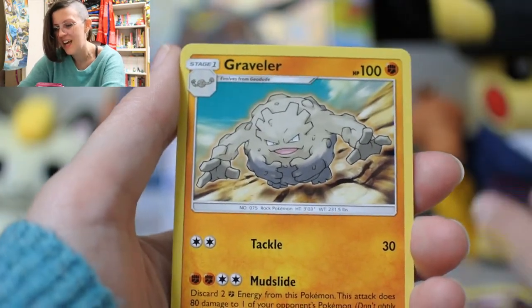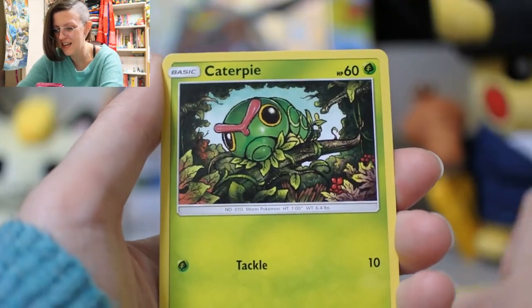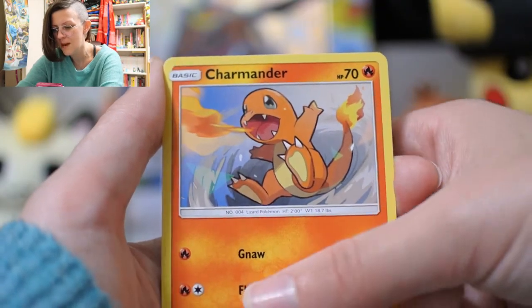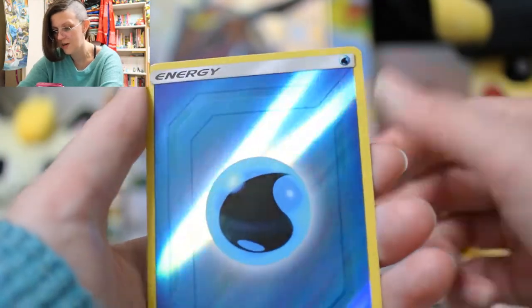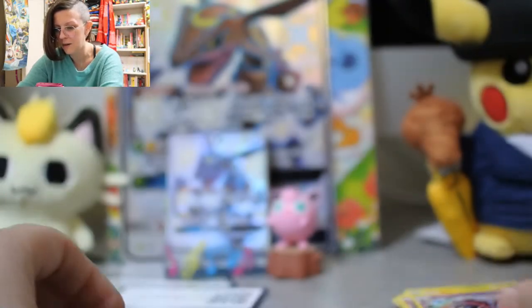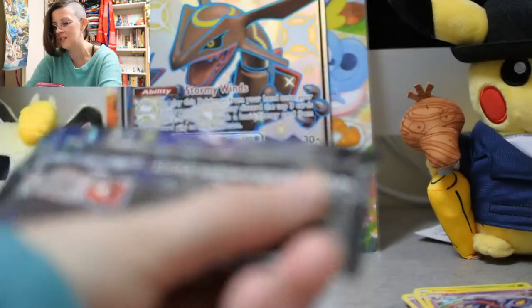Jinx! That's the noise Jinx makes. Graveler, hanging out with Articuno. Paras by Oyama — very nice. Caterpie, looking so cute with his big eyes. Charmander doing his thing. There's that Clefairy again. We have a reverse water energy and an Arbok for our regular rare. I put Mew in its own little pile on the left — it's just so cute. Super duper cute.